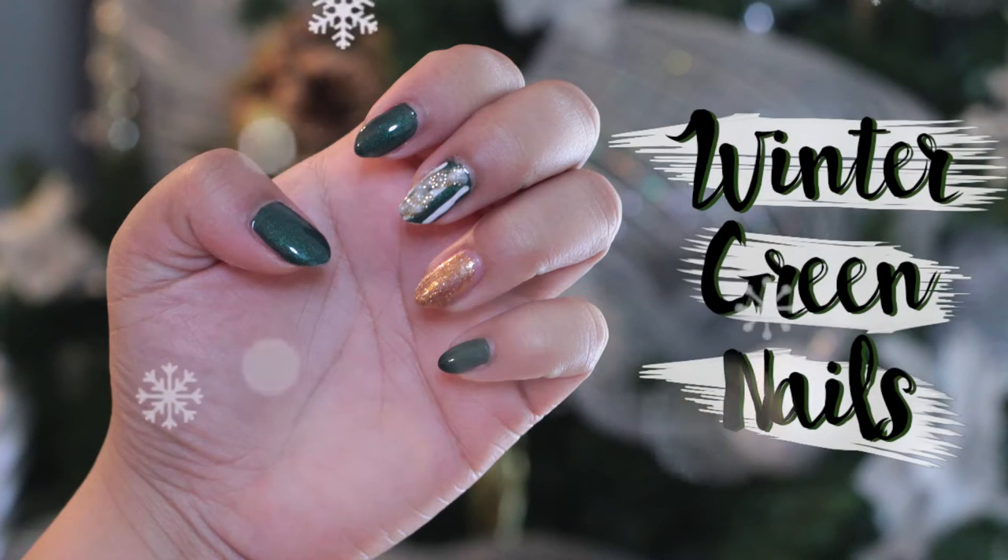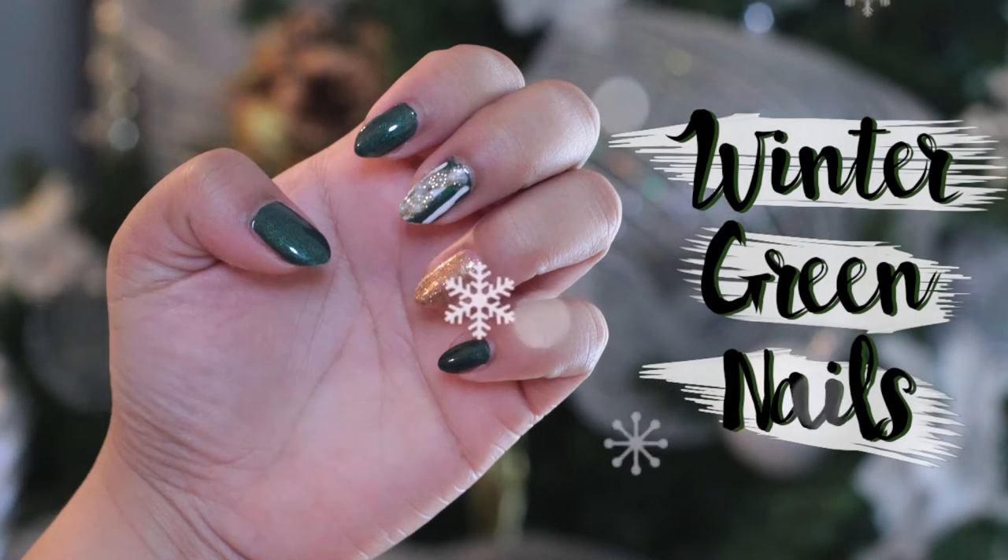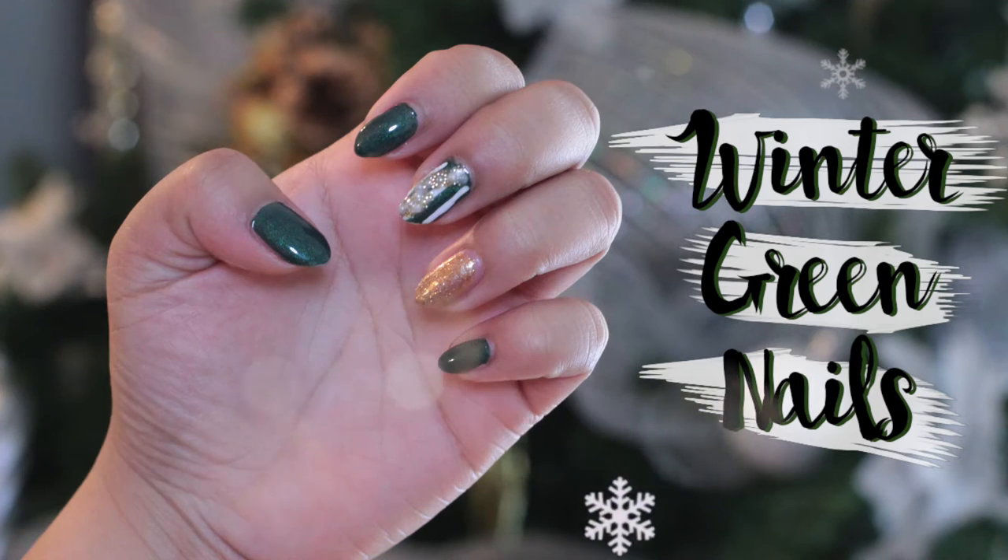Hi guys! Today I'm going to show you how I did these awesome winter green nails. Stick around and see how I did it!